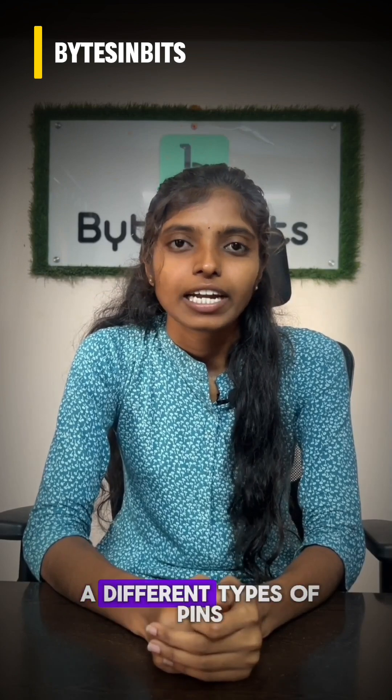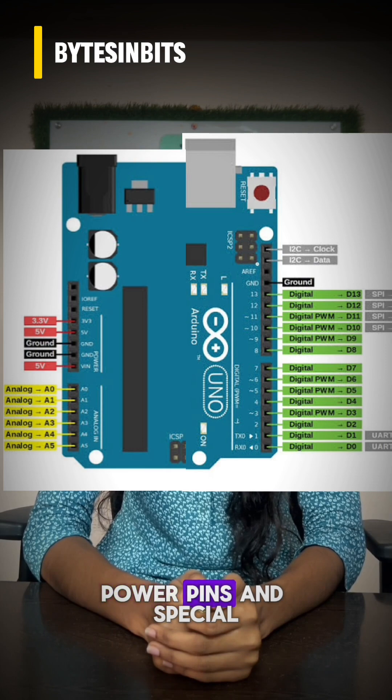The Arduino UNO board has different types of pins like digital pins, analog pins, power pins, and special pins.